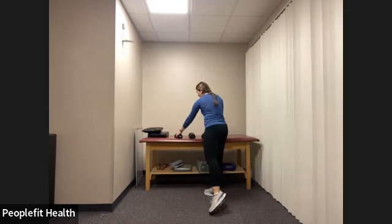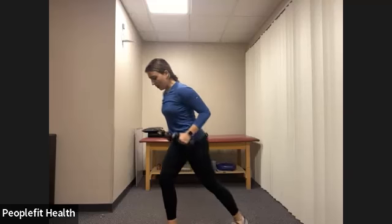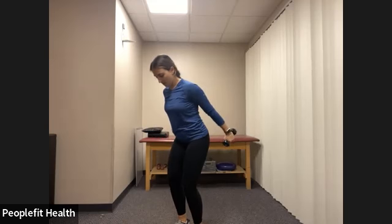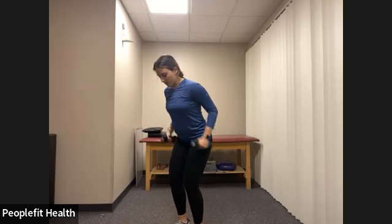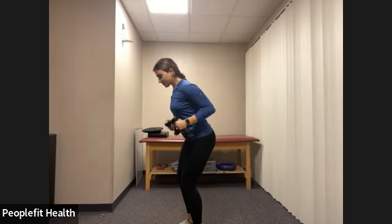Next we're going back into that tricep extension. Grab your lighter weights for this one. Hinging forward, feet together or one foot forward — whatever is comfortable. We're bringing both elbows back to that low row starting position. From here we extend both arms and bring them in. If both at the same time is uncomfortable, you can always alternate sides. Whatever works for you in this workout — as long as you're moving, getting your heart rate up, engaging all of the muscles. Make sure you're still keeping the core engaged, belly button in. We have three, two, one, and rest.